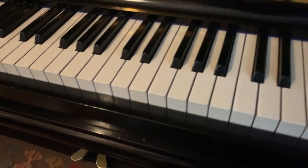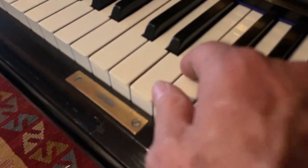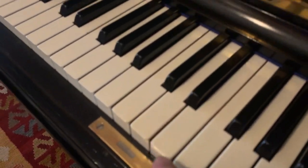You can see the spearing on the keys here, which are high-quality ivory keys. And in fact, they're absolutely perfect. You can hardly see the join. That's very encouraging.